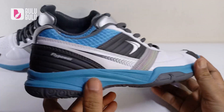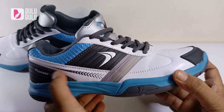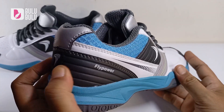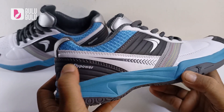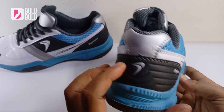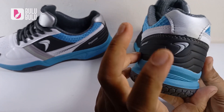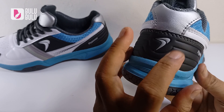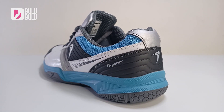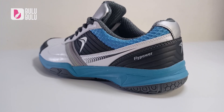Ada juga grafis seperti arah panah yang menambah kesan sporty. Di bagian belakang ada logo Flypower juga — embos — dan teksturnya keras untuk menahan tumit dan mengurangi cedera engkel. Bagian belakang yang keras memang penting untuk sepatu badminton.